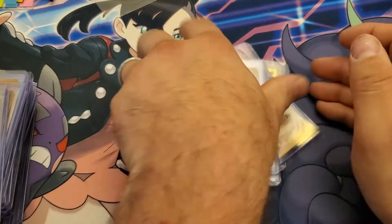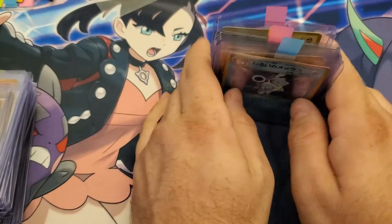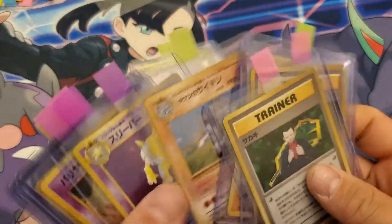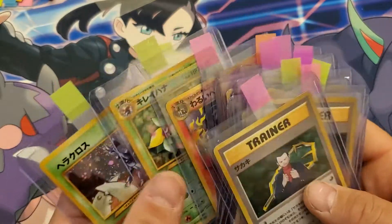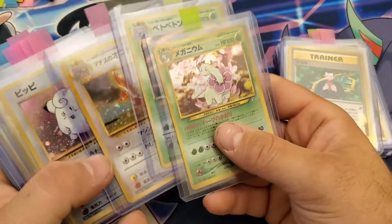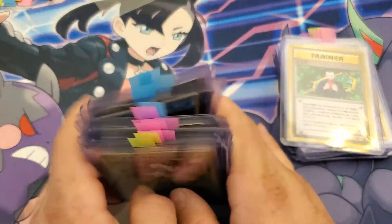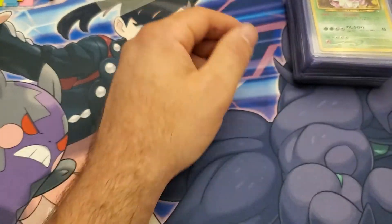And then these ones you already saw. Well, that's it guys. I'm glad I went over them in detail like this, because they are in worse condition than I had originally thought. Still, I think I got five to eight hundred bucks here. Let me know — open to trades. Alright, thanks for looking.